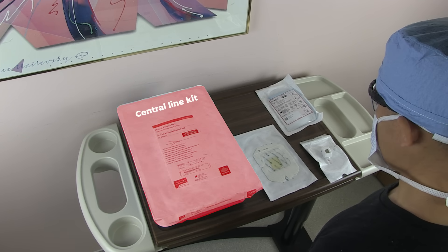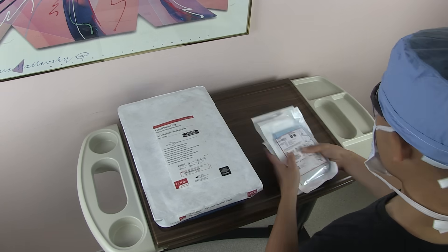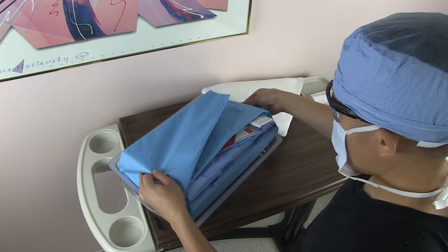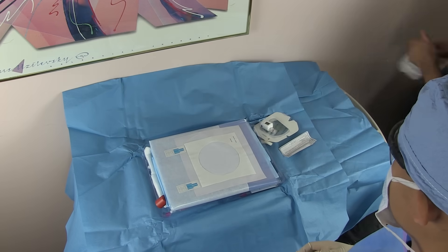Central line kits are awesome and have most of what you need, but there's always something missing, so you have to know what you're getting in the kits. In this case, I also know I'll need an ultrasound, a sterile ultrasound probe cover, and a dressing. I open up the kit and put on the rest of the included PPE. Let's familiarize ourselves with the rest of the contents of the kit.